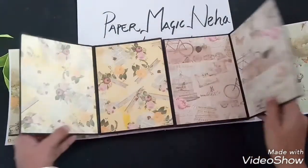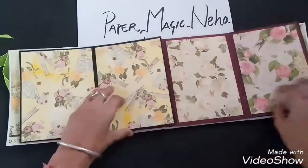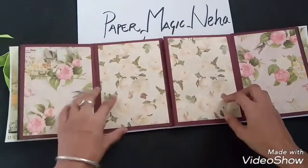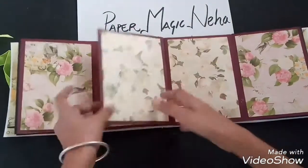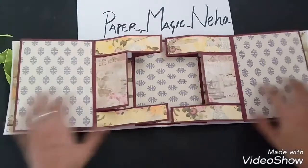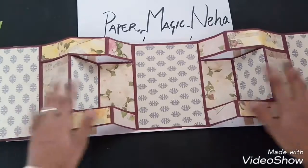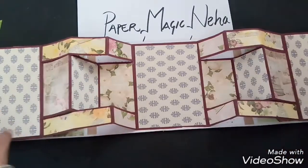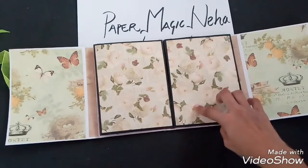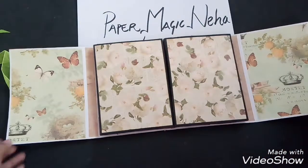This album is a small one — a mini album — but it has much space. You can paste fifteen big size photographs inside it. For smaller ones, you can make corner photographs and put as many as you want, or use photo mats. You can also paste photographs on the cover page if you want.